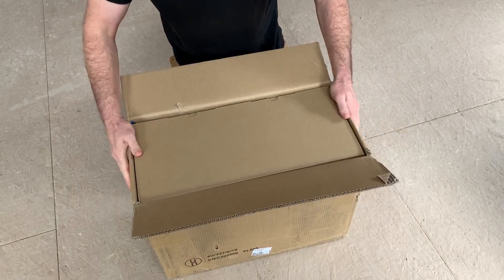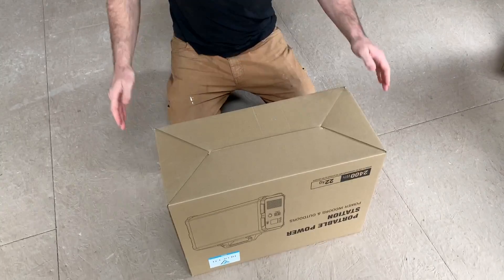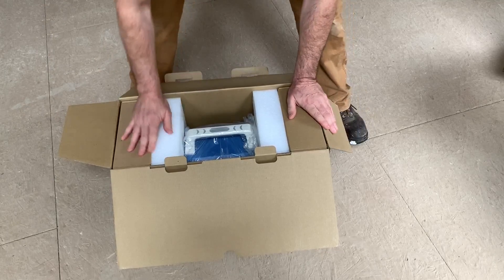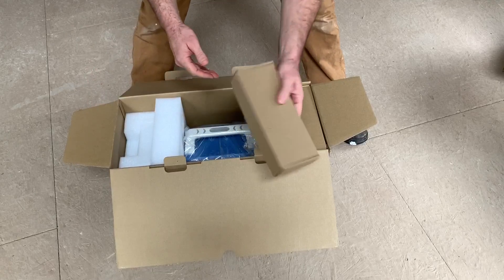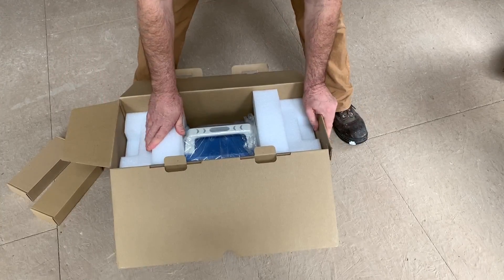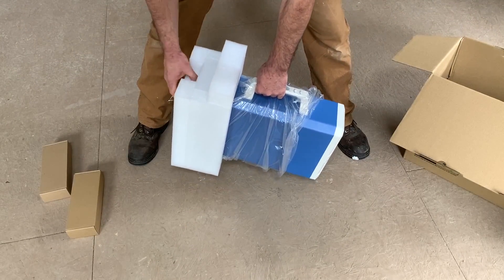This is the box it came shipped in, and then inside we've got another cardboard box. I have already opened this - had to make sure it was the right thing. It's the Blue Eddi. Looks like we've got a big handle here, and we've got accessories we'll check out in a minute, and more accessories over here. Let's get to the beast.